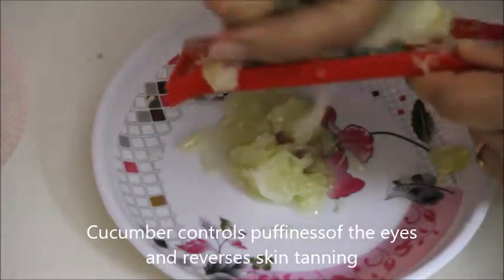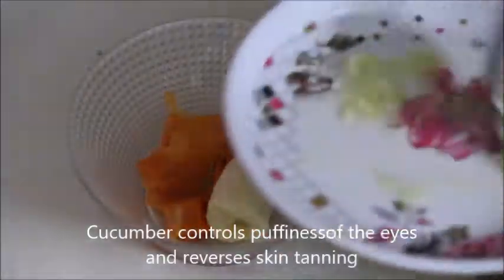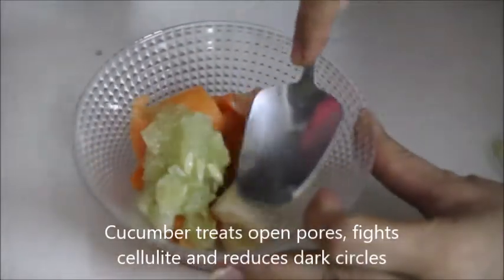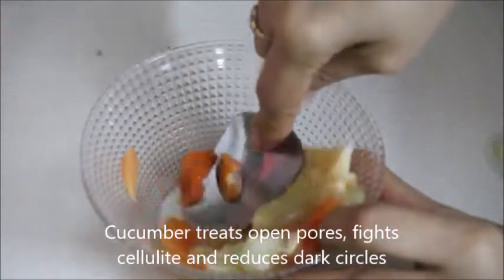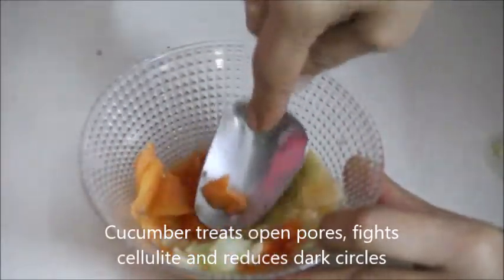Mash all three ingredients properly to make a very smooth paste. It's a great face mask to exfoliate your skin and stimulate circulation, which in turn will help you to get softer and flawless skin.